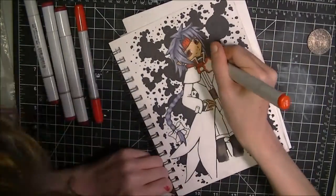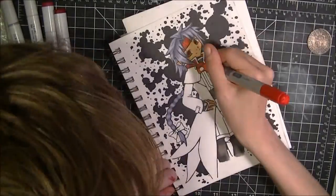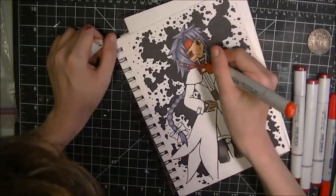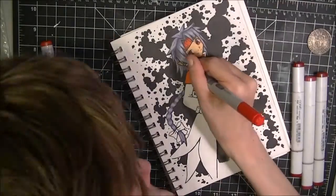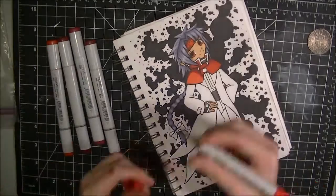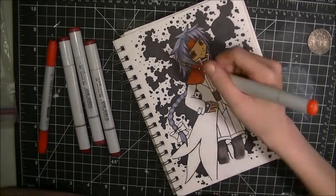I enjoyed this anime and I enjoyed the manga. I will say I was a little bit hesitant with all the red in the picture because my skin has a tendency of picking up the red ink from my Copic and then I start spreading it everywhere.